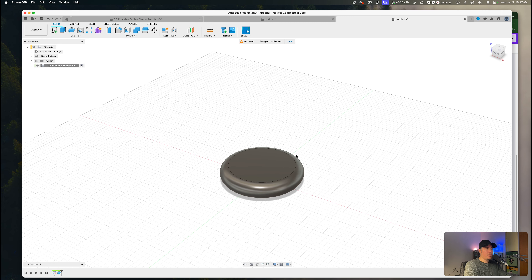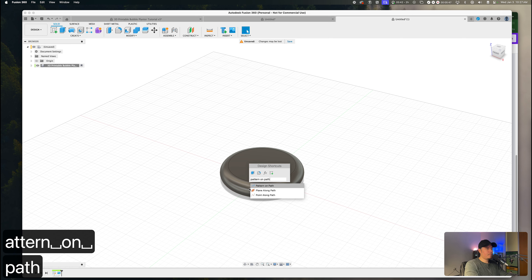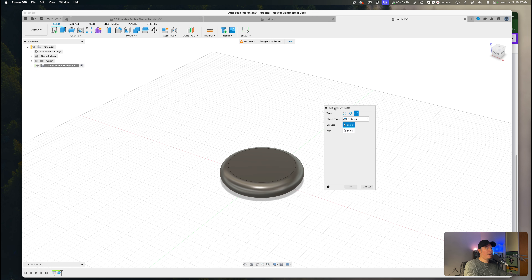Fusion 360 allows us to create multiple features and bodies without repeating the full sketching process, by using the pattern on path feature. Press S and type 'pattern on path,' then select the first option. There are three types of pattern on path: rectangular pattern, circular pattern, and pattern on path — we'll be using pattern on path. For object type, there are bodies, faces, features, and components. Object type refers to what you're going to be patterning — whether that's multiple bodies, faces, features, or components.